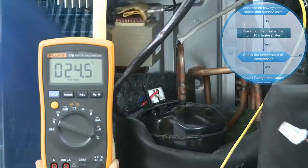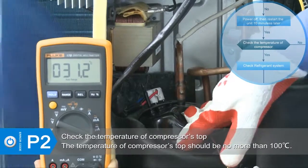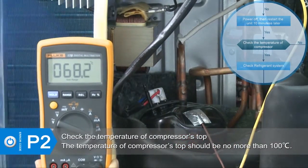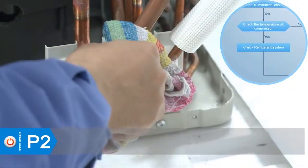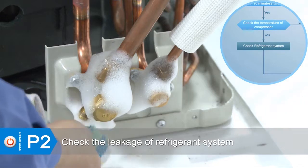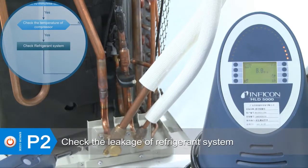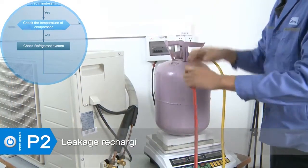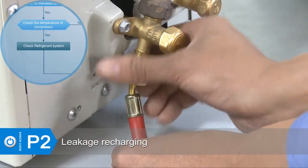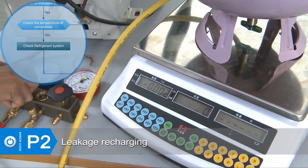If the error still exists, check the temperature of the compressor top. If the temperature of the compressor top is higher than 100 degrees Celsius, it could be a refrigeration error. If there is refrigerant oil on the joint, apply soapy water or a leak detector to check for any leakage. If there is any leakage in the system, repair the leakage, then vacuum and recharge the refrigerant.